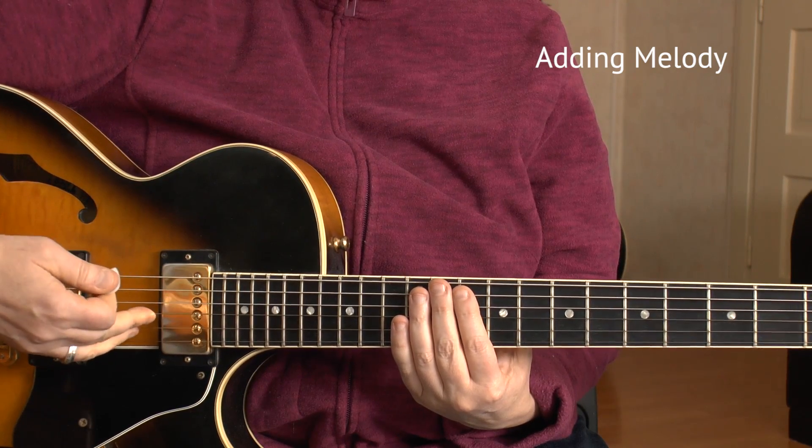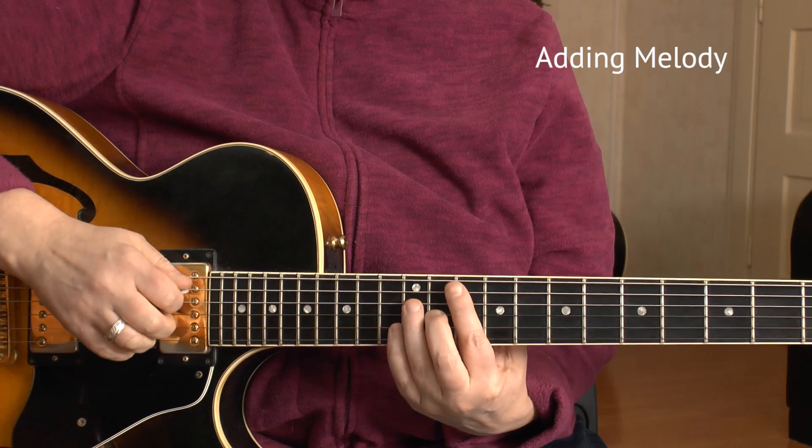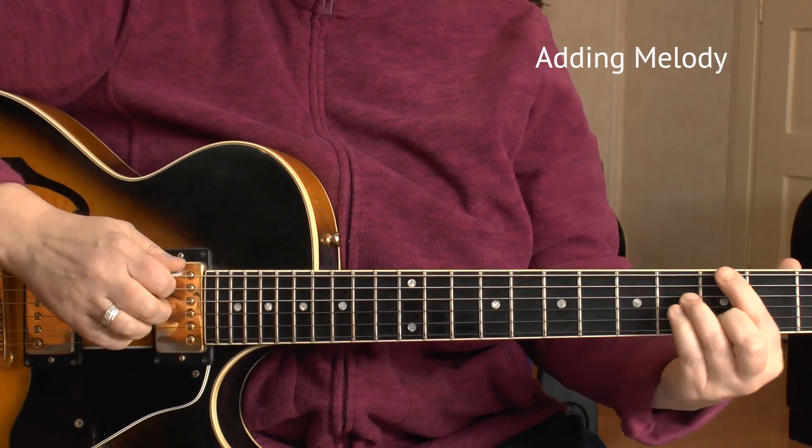You might also want to practice going through one string at a time quickly. I take the A string and the upper three strings — I use that for ballads a lot.